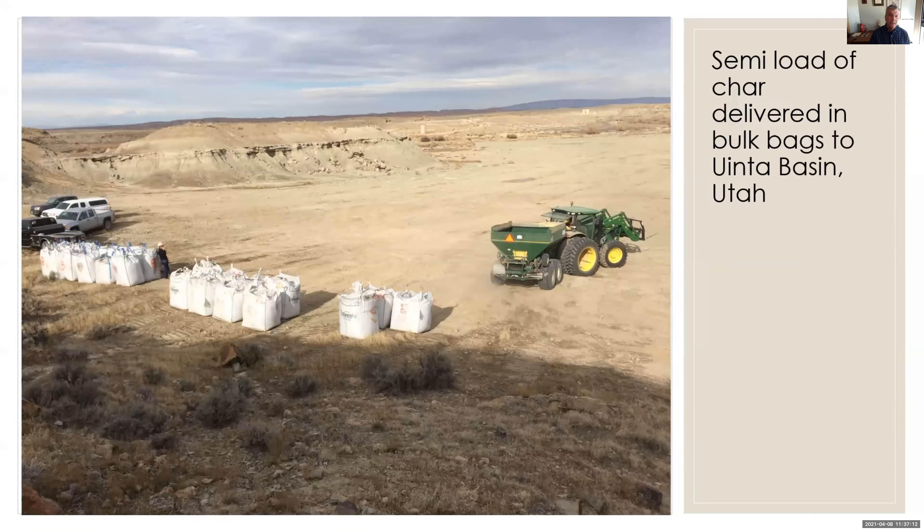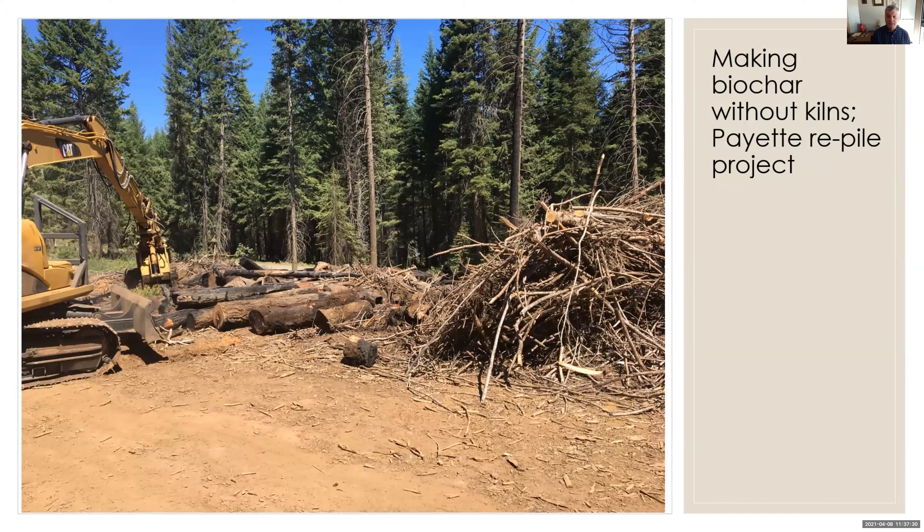This is a BLM site out in the Uinta Basin — a mining site where I ordered a semi-load of char from Colorado, at the time from Confluence Energy. You can order a semi-load of char for recreation or restoration projects — it is available in this part of the West. I got to work with Deb and others at the Payette National Forest. Here we are putting large fuels down — repiling to make biochar, protecting forest soils, and putting all the small material on top of a corduroy of logs in front of the excavator.